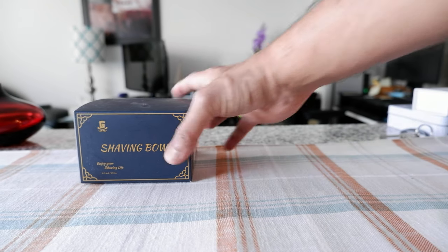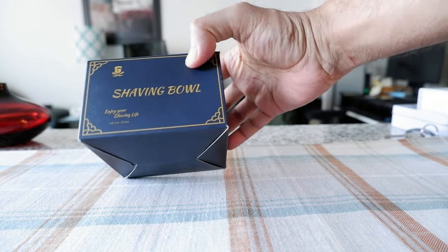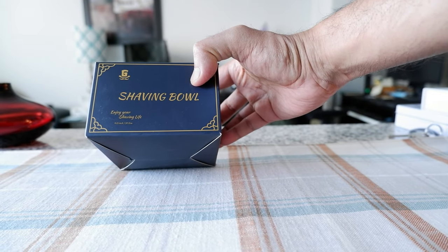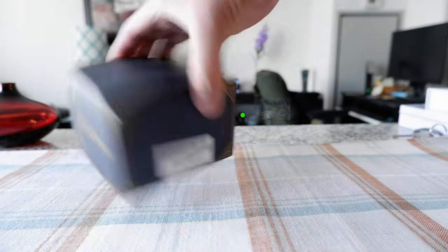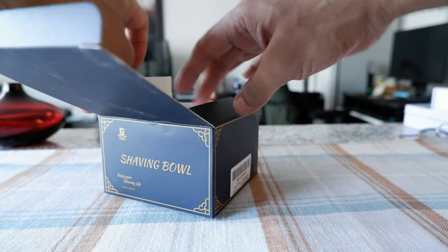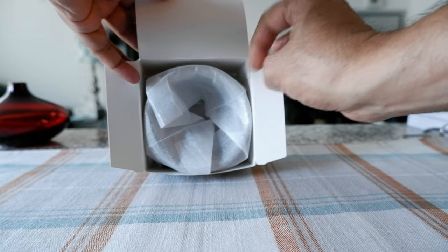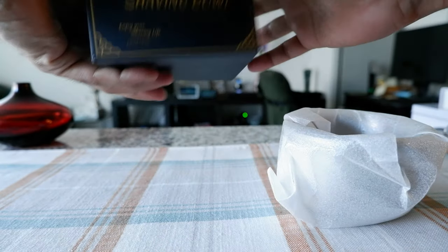The packaging looks very simple — there's nothing fancy. It just mentions 'shaving bowl' and 'enjoy your shaving life.' That's all I can see here, and it's definitely made in China. So let's open this up.